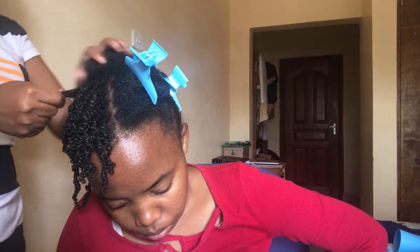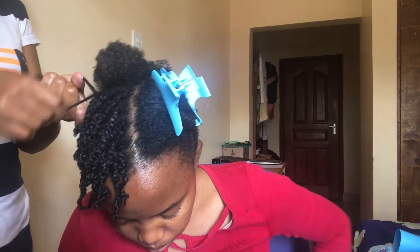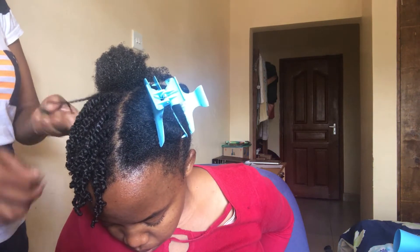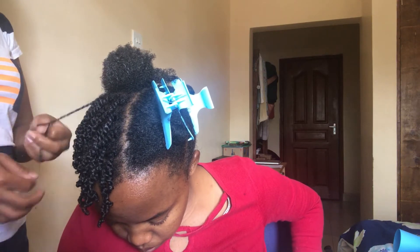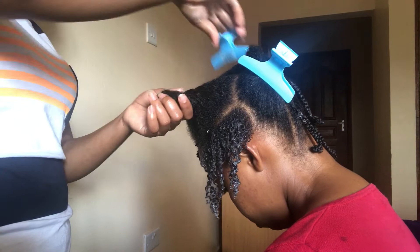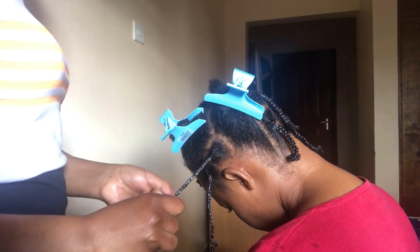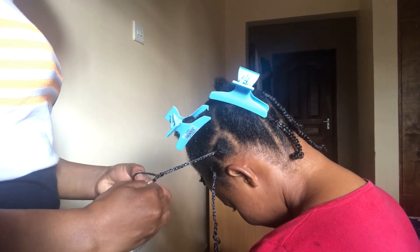For those of you who are natural, tell us how long you've been natural and what your goals are — why did you decide to go natural? For me, my goals are to grow my hair long and to work on the volume, because my hair is not very dense. Currently I'm using coconut oil and black castor oil, because reviews say black castor oil helps increase hair volume. I'm hoping it will work and if it does I will surely share my results with you.